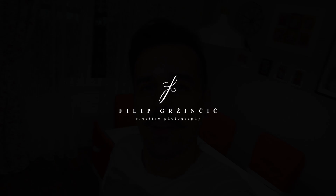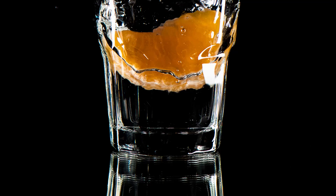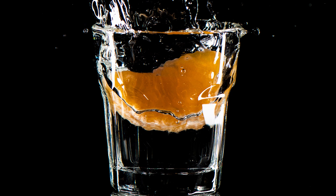Hi guys and welcome to my channel. This is my first photo tutorial where I'm going to show you how to do this photo. This is a complete walkthrough from setting up the lights, setting up the camera, through to the post-production where we will merge a couple of photos to make the final shot. All you need is a camera and two speedlights.